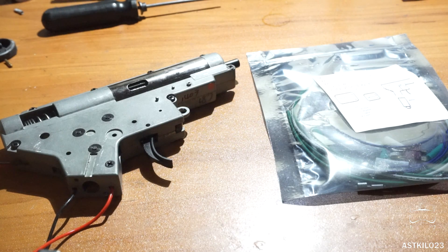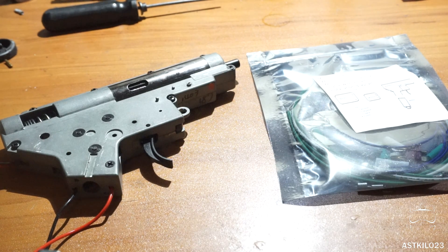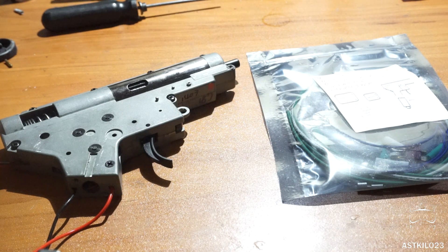Hey guys, welcome back. Today we're doing an install video. I know I haven't done one of these in a long time, but it's nice to get back on track and actually do a technical install video and simply leave it at that.